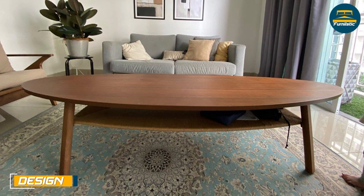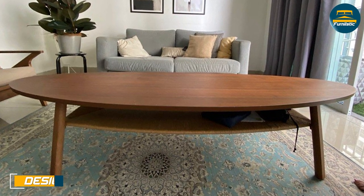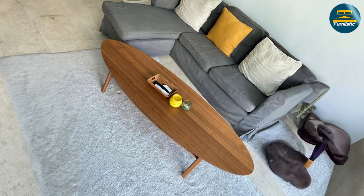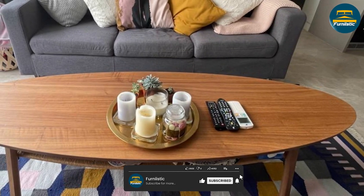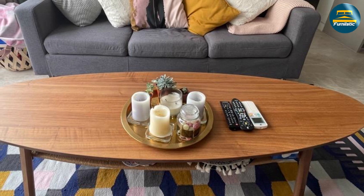The Ikea Stockholm coffee table has a classic design that blends seamlessly with a variety of decor styles. It features a solid walnut veneer top and legs with a solid wood frame for durability. The table has a low profile, making it a great choice for rooms with lower ceilings or for those who prefer a more minimalist look.